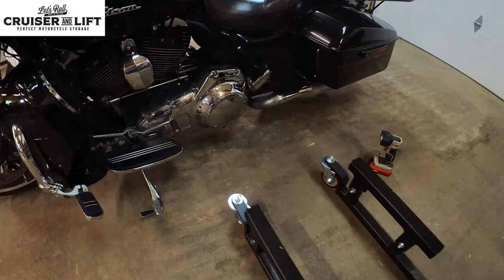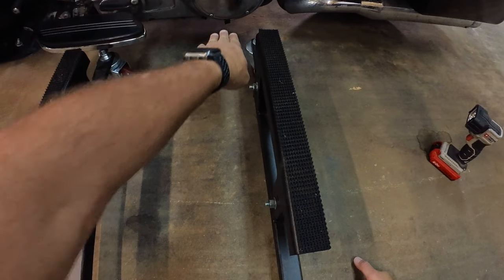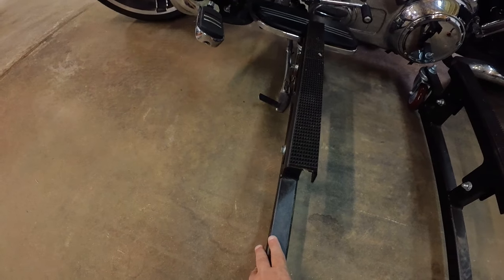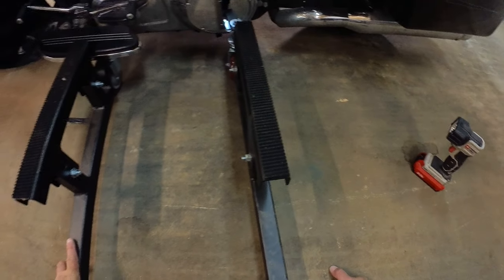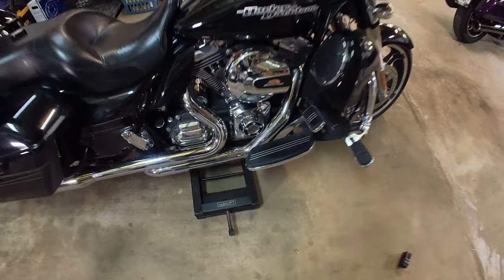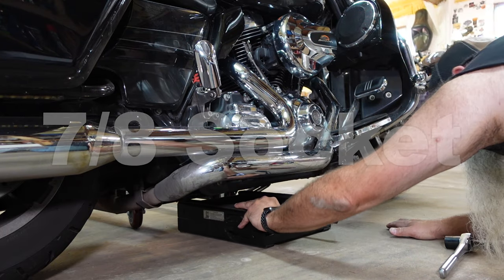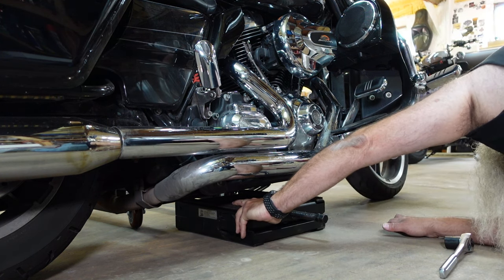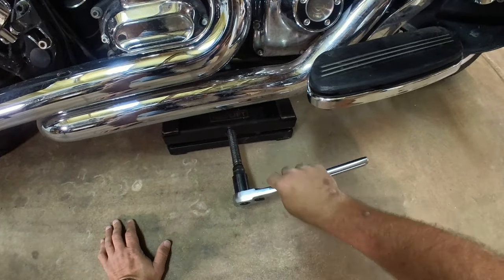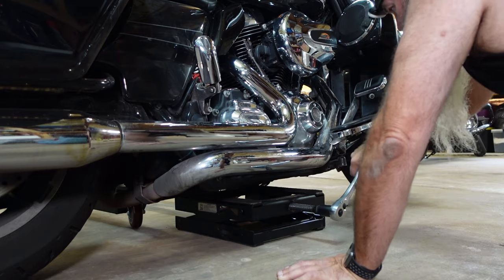Here's the dolly. It's important that the dolly goes in from the kickstand side. You'll see right there I have two pieces of black tape marking where the drain plugs are, so when I put this in I'm going to have to not cover those. It'll have to go in here, but I think that's going to be okay because it's going to be right behind the kickstand where I'd want it anyway, and I have an oil pan that'll go between this. The Let's Roll Dolly and Lift takes a 7/8 socket, and I'll put that about right there — that should hit the frame rails on the other side just fine.